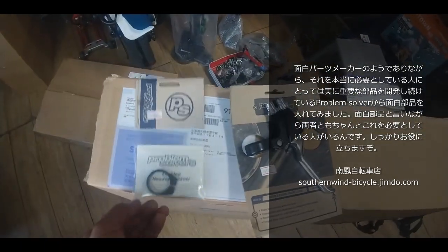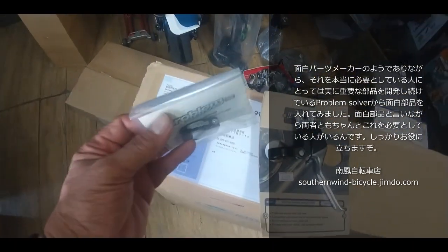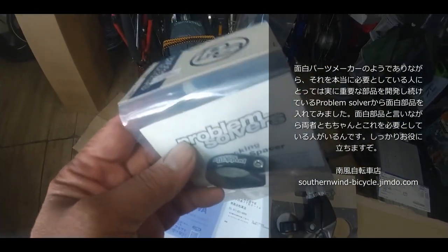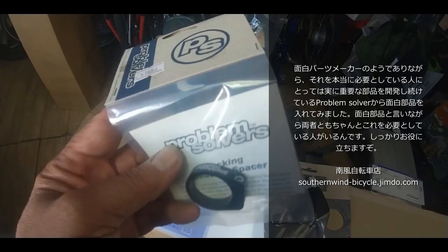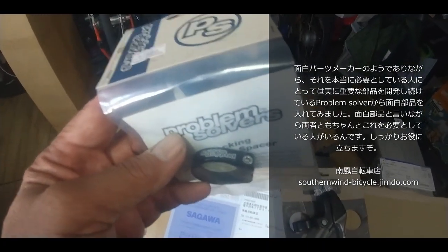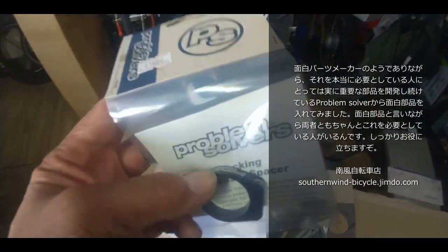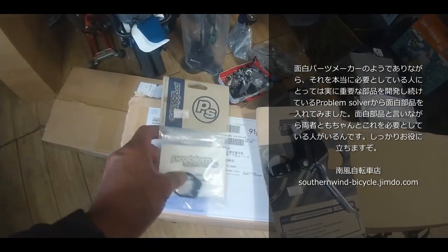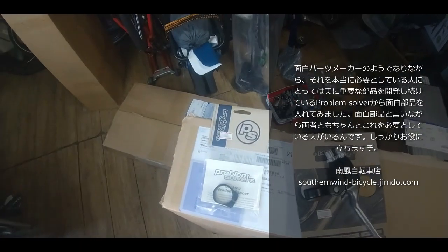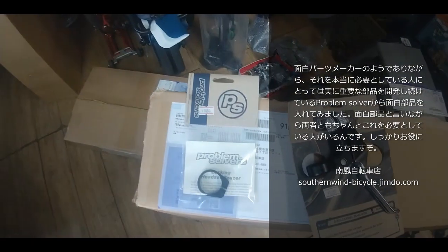これはヘッドスペーサーで、ステムに使うものです。油圧落としみたいなゴンゴンと入れる首輪みたいなものですね。ここにネジがついているのわかりますでしょうか。これですね。玉当たりの調整をして、ステムで普通はその玉当たりを維持するんですけども、このロックリング付きのスペーサーで維持するということで、ステムの脱着をより簡単にしましょうということです。いちいちステム外して玉当たりの調整せずに、ちゃっちゃかちゃっちゃかできるようにしましょうというものがこれです。